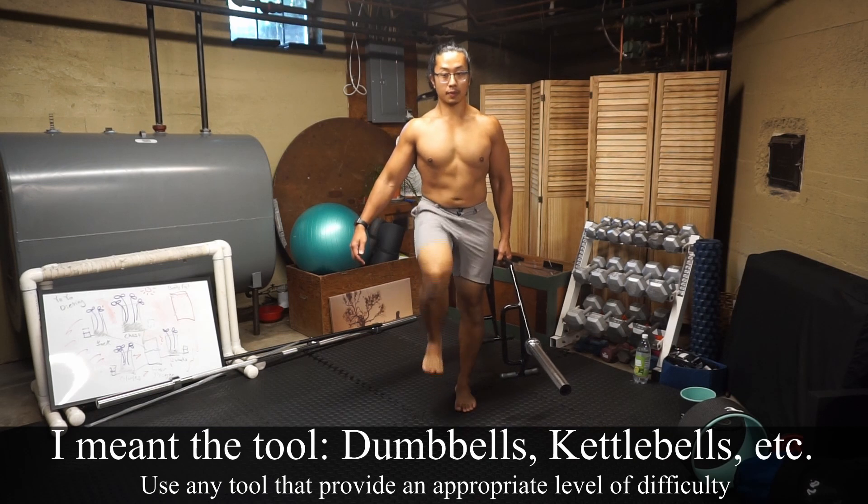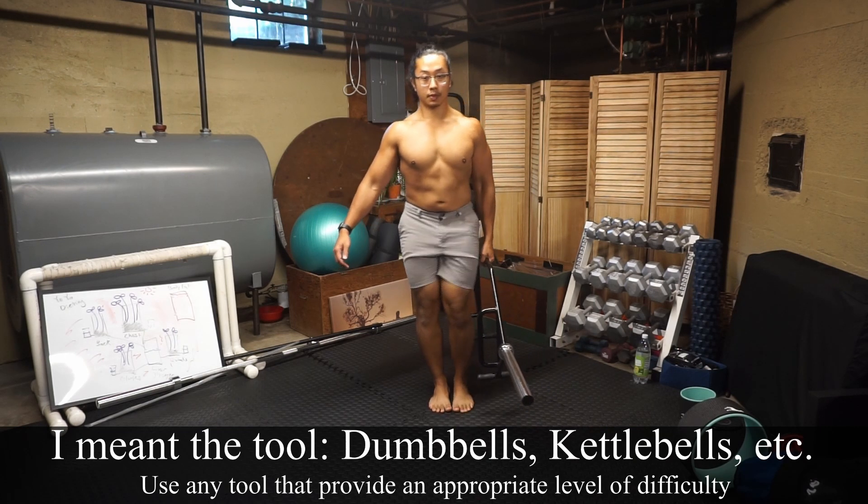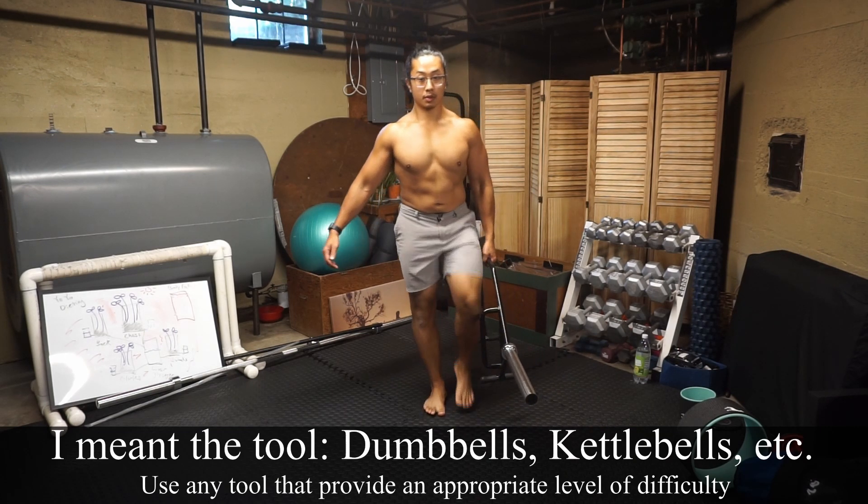The weight you use does not matter. Here I am using a half hex bar to make it easier for me to pick up.